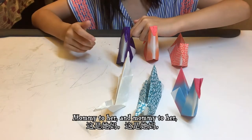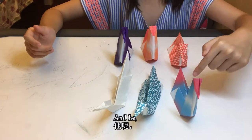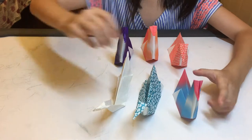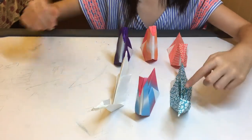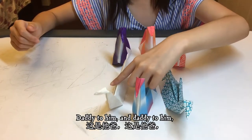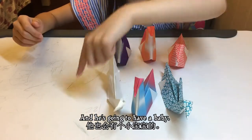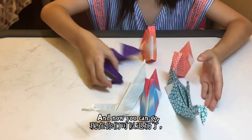Mommy to her, and she is going to have a baby. And this is daddy to him, and daddy to him, and he's going to have a baby. That's a nice family.